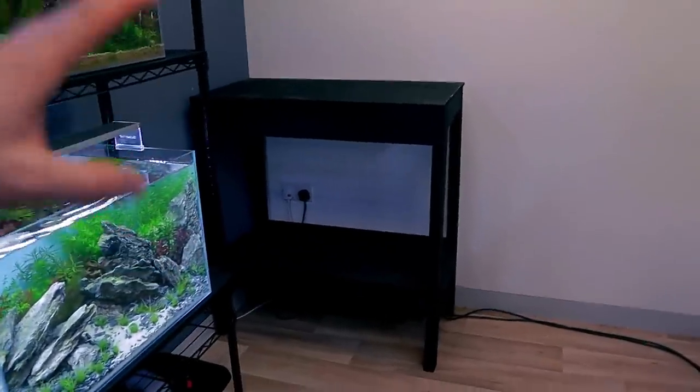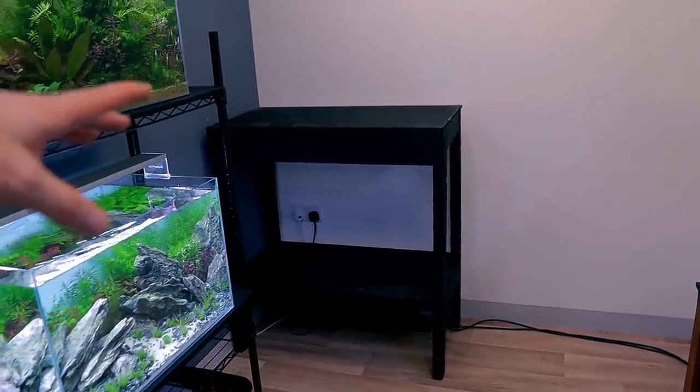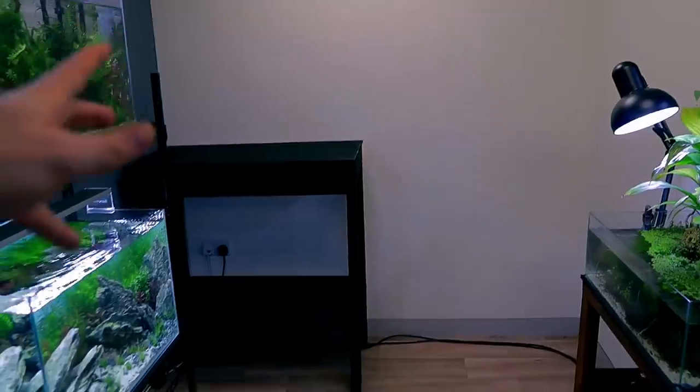That's all sorted. I don't really know what I'm going to do with the metal stand yet. I might just take it back to my old studio and set it up in there — use it for storage or something. Maybe there'll be some room in the other studio in a minute. I'm not sure yet.